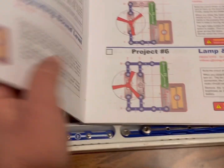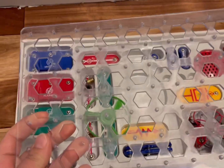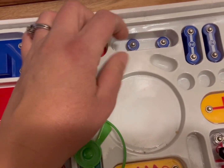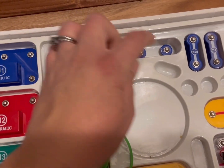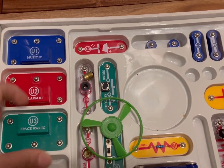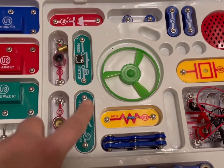Here's a closer look at the parts. Here's the board that you use to create the circuits on. Then here are the various components — you do have some smaller pieces, which is something to be aware of. You have some longer ones. These include music, alarm, space war, and fan pieces.